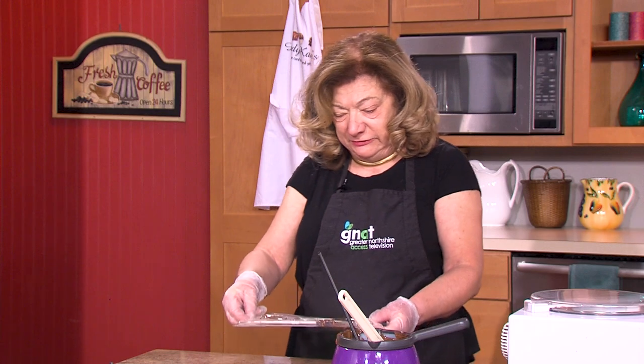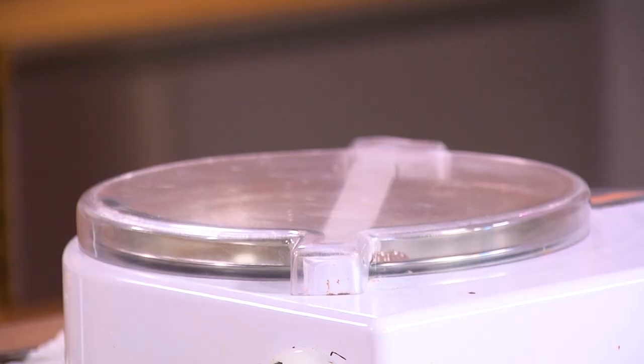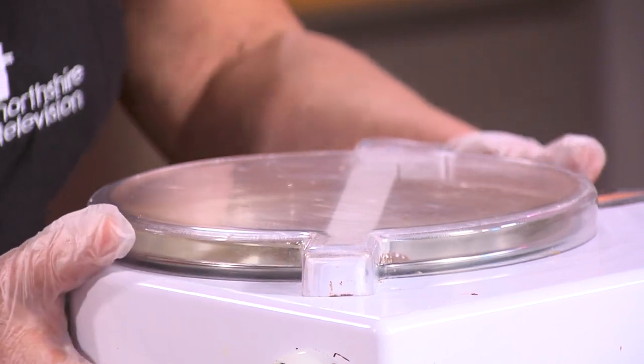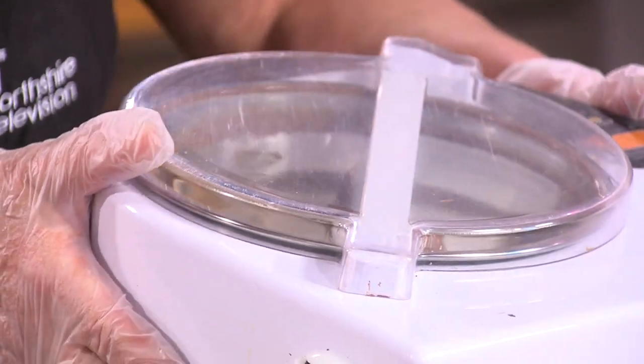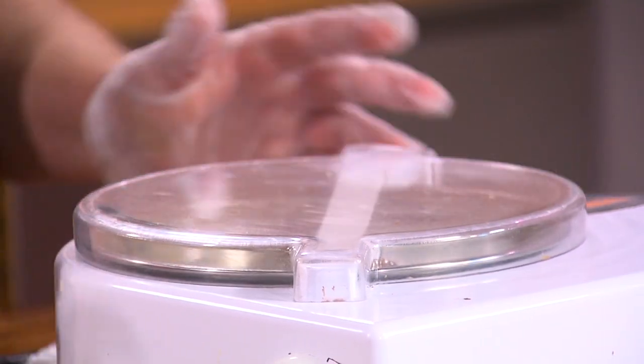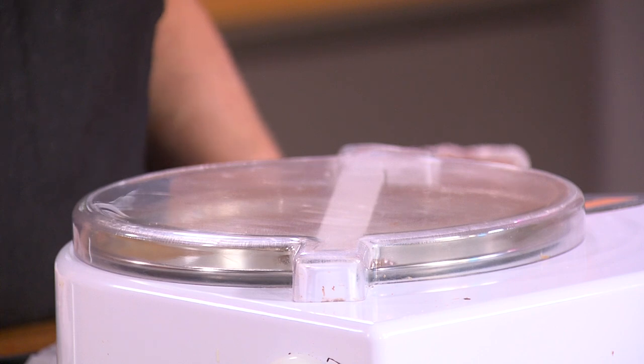I'm going to put this in the refrigerator to let that set. In the machine, the chocolate is beginning to melt. As I said, this is a much longer process. Normally I work with a bigger machine — they come in different sizes, from countertops to large ones made for candy companies.